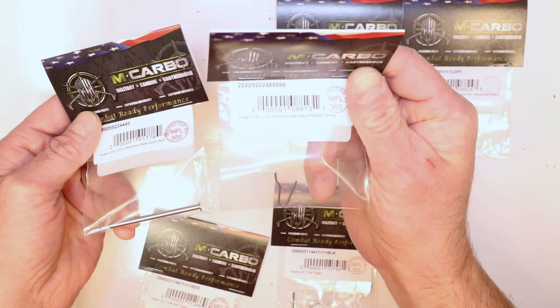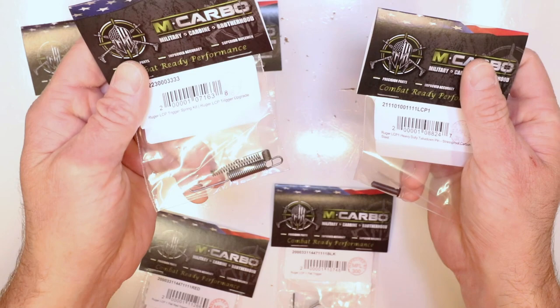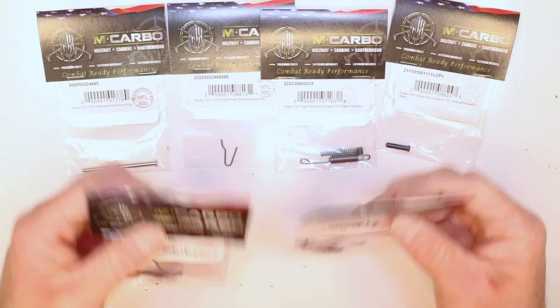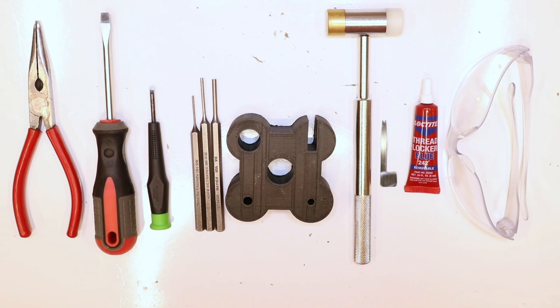Anybody using this pistol for concealed carry — which the majority of us are — if that mag release button gets hit accidentally, the mag comes out just enough and you're going to have a catastrophic failure. So it's a good piece of insurance to ensure we don't have any sort of accidental mag drop while it's holstered or in your pocket. Moving on: the Ruger LCP-1 trigger spring kit, an LCP-2 kit option as well, the Ruger LCP-1 heavy duty takedown pin in A311 stress-proof carbon steel — won't break like the factory one notoriously will.